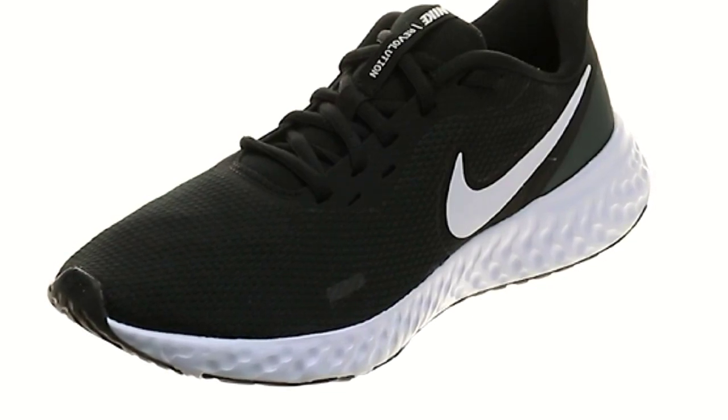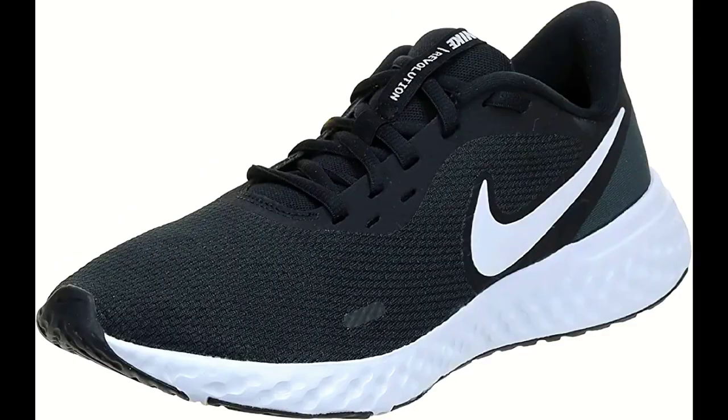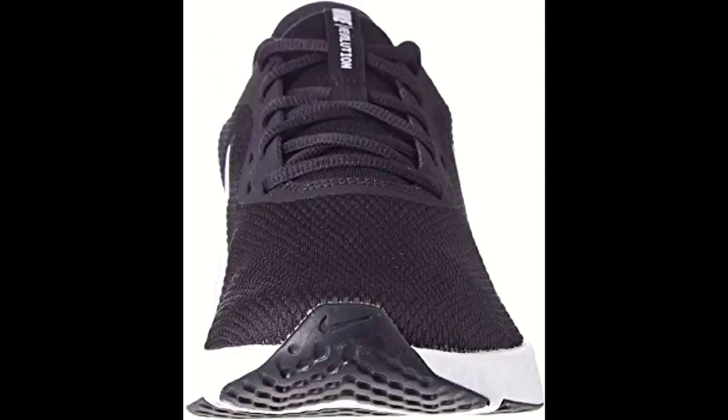The Nike Revolution 5 running shoes are designed to provide revolutionary comfort to your stride. The soft foam cushioning ensures that you run in comfort, and the minimalist design fits in just about anywhere. The lightweight knit material wraps your foot in breathable support, making them perfect for long distance running or everyday wear.